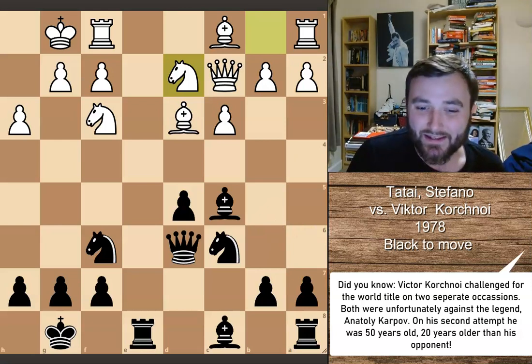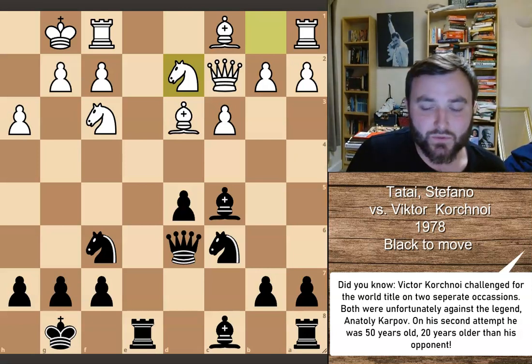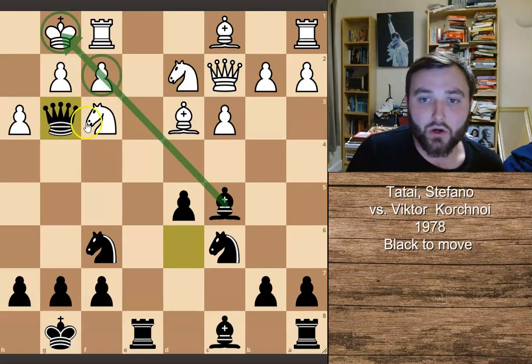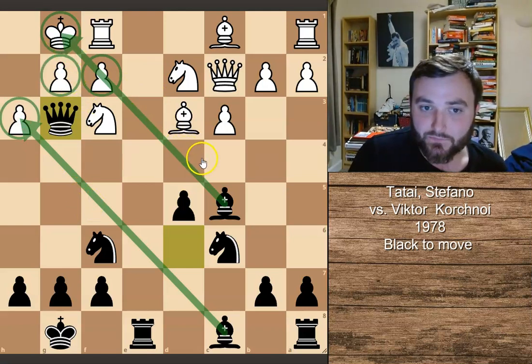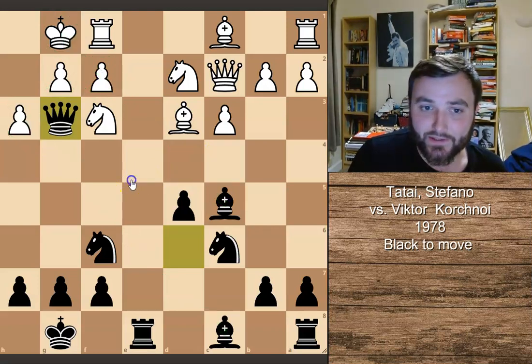The really stunning move here — one that left a huge impression on me as a chess player when I first saw this game — is queen to g3. I really like this move, taking advantage of this pin on f2. The threat is quite simple: bishop takes on h3, taking advantage of this pin on the king. It's really difficult to play against this, and White needs to play something very strong to counter it, but there really isn't anything.